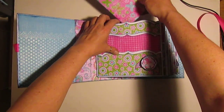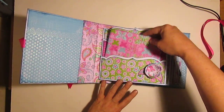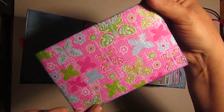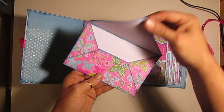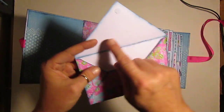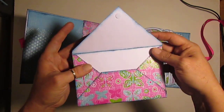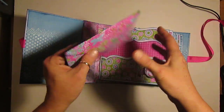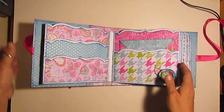So this is a three-pocket page - the pocket on the top, this pocket, and then this pocket. Look how glittery this paper is, it's so pretty. I love it. They all have a Velcro. Now I wanted to put the script in here but I couldn't because I ran out of ink and I'm unable to get any right now, so it's going to be a while before I can print anything out.